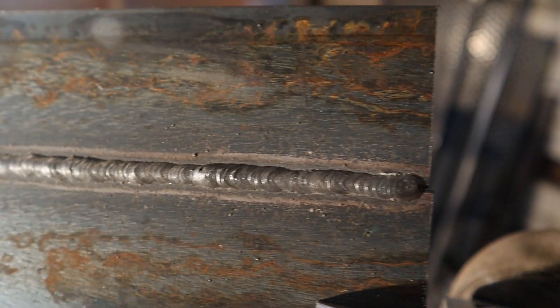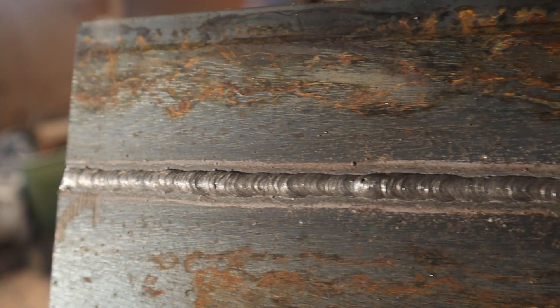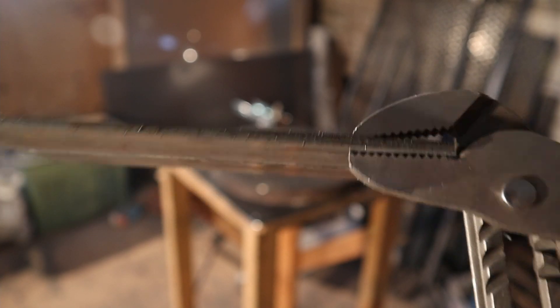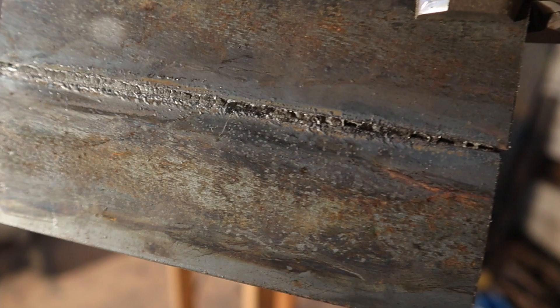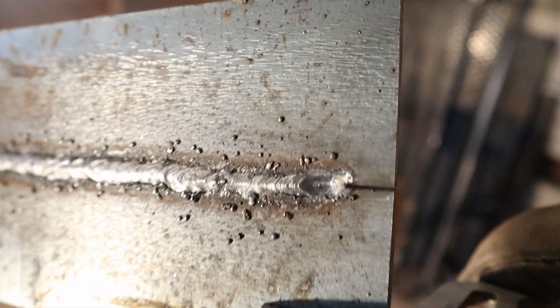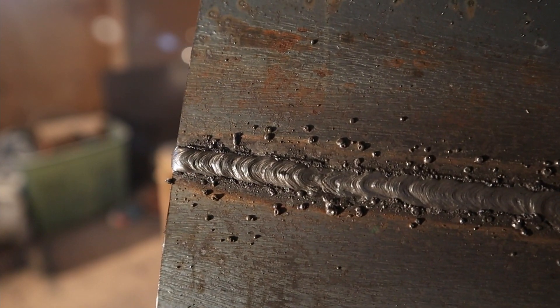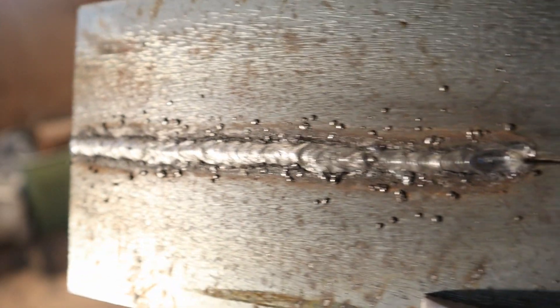On the box for 7018, it only said to use this rod with AC or DCEP, but it was surprisingly easy to weld on DCEN, and it was able to penetrate all the way through the steel. 6013 was even harder to control on DCEN — it was melting the rod so quickly that I wasn't even able to finish the plate before I ran out of rod, but it was on par with 7018's ability to penetrate through the steel.